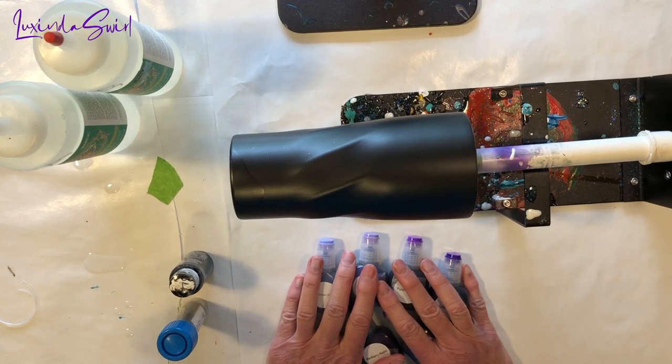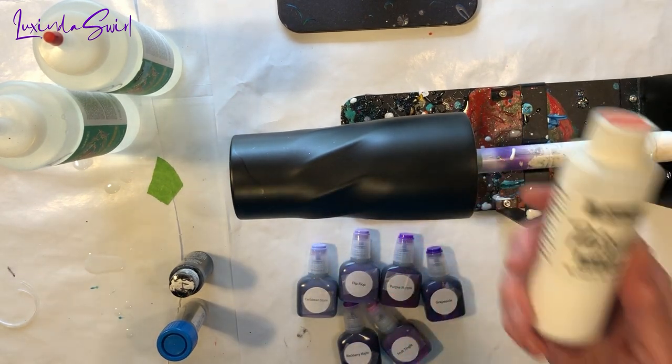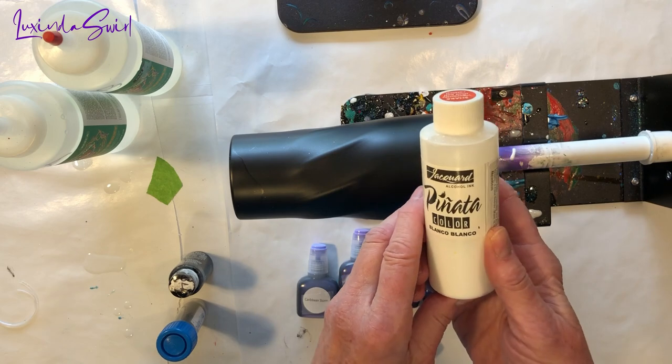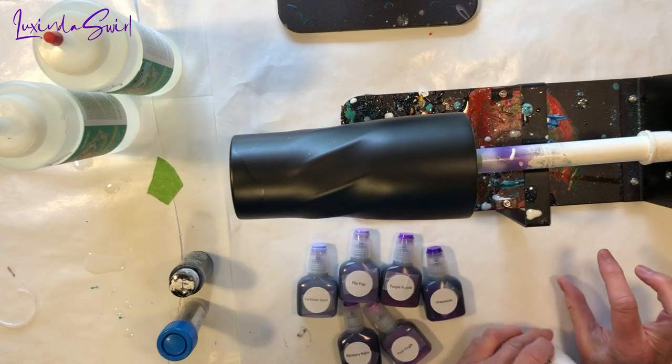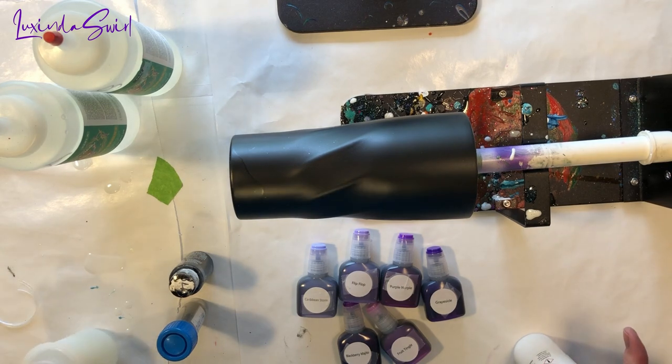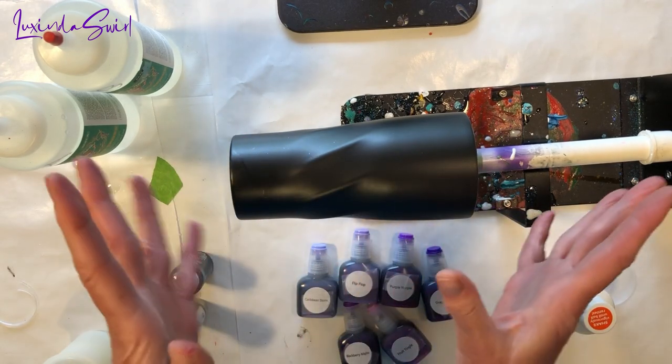I will drop in a ton of purples — this is going to be a purple ghost swirl. Meanwhile, I will have some Piñata Blanco white alcohol ink mixed into a separate small container of resin, about 5 milliliters of resin. I'll mix that separately from the black, obviously.